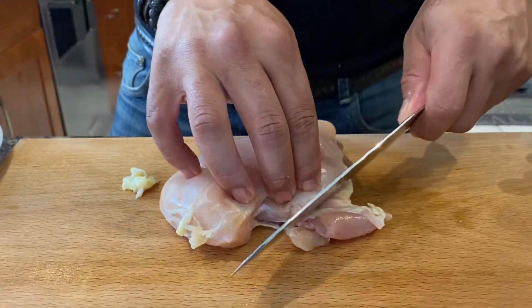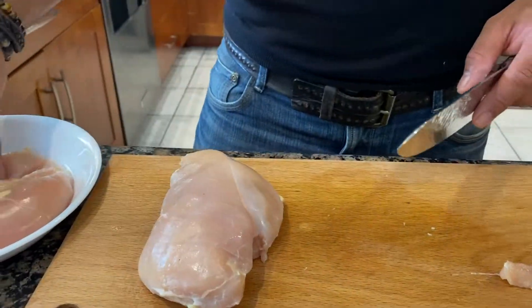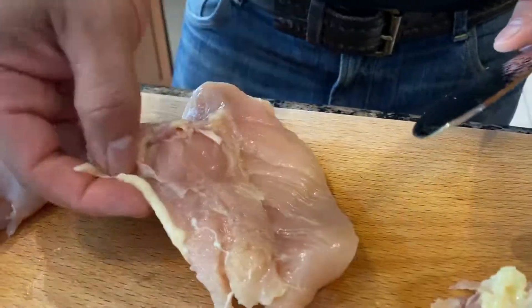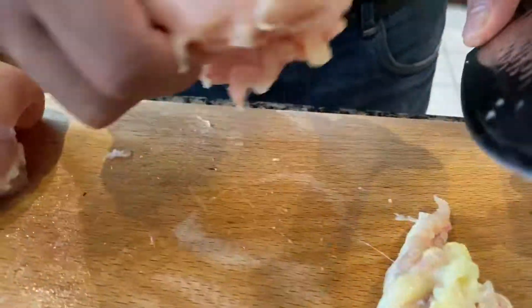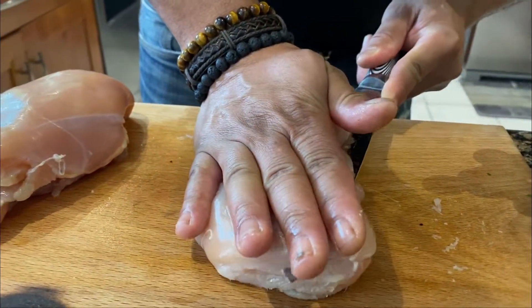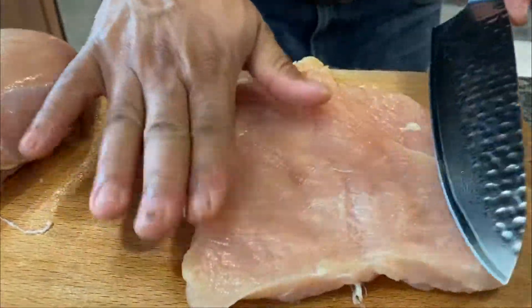To prepare the chicken for the chicken wrapped in bacon, just clean the chicken of all the excess fat that the chicken breast has. You want to have it clean like this. Take all the excess fat out of the breast. Then continue by opening the breast in the middle — you're going to make like a pocket, like this. Open it up just like that.